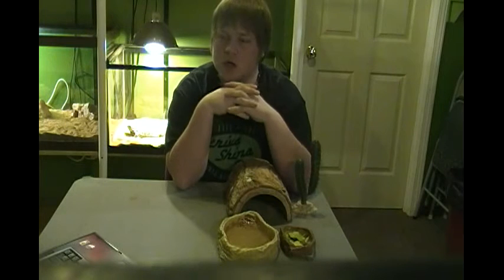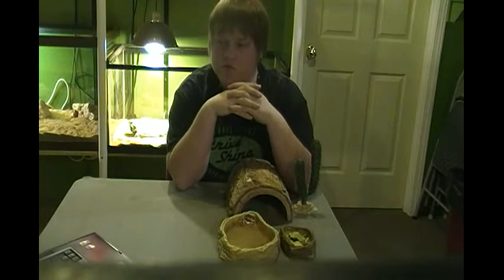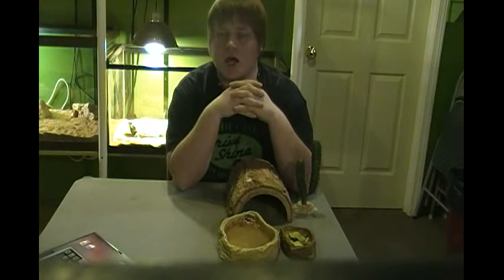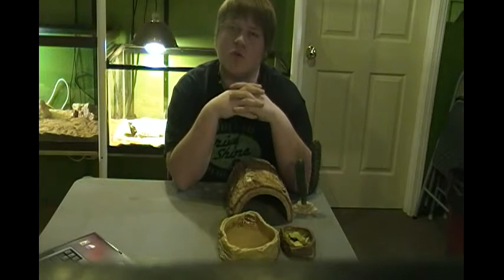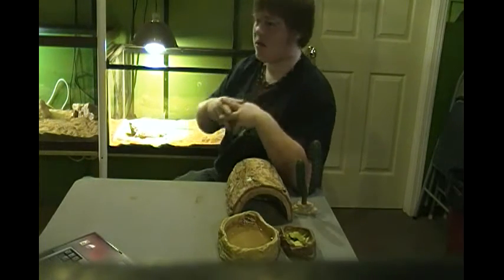You want to go with a 20-gallon to 40-gallon for a baby. A 40-gallon is not too big for them — they do like to roam around quite a bit. Once they get to 10 or 12 inches, you do want to bump them up to a 40-gallon breeder tank.